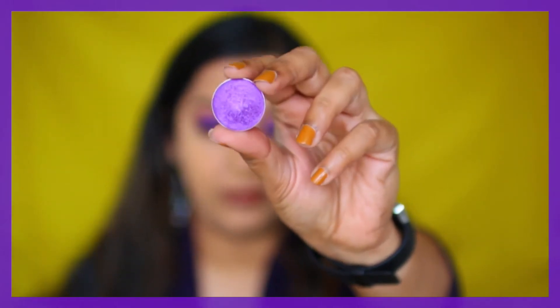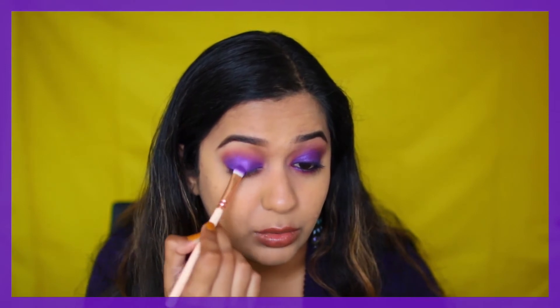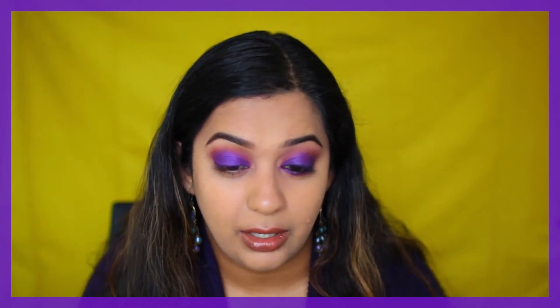This is the shade Masquerade, which is a foiled eyeshadow by Makeup Geek. It's not the most pigmented eyeshadow, but I like the shade so I wanted to pop it right in the middle. It's not too different, so you might not even be able to see it, but it kind of lightens that area.